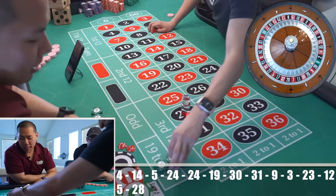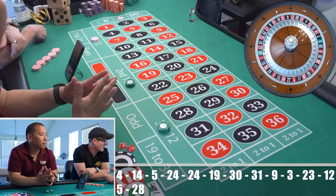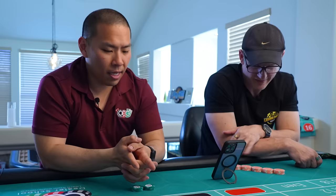Now we're gonna take this and go to any two dozen — I'm switching to the second and third. He says first and third, yeah I really feel for you. Oh look at you buddy — see that? I knew that was gonna happen.